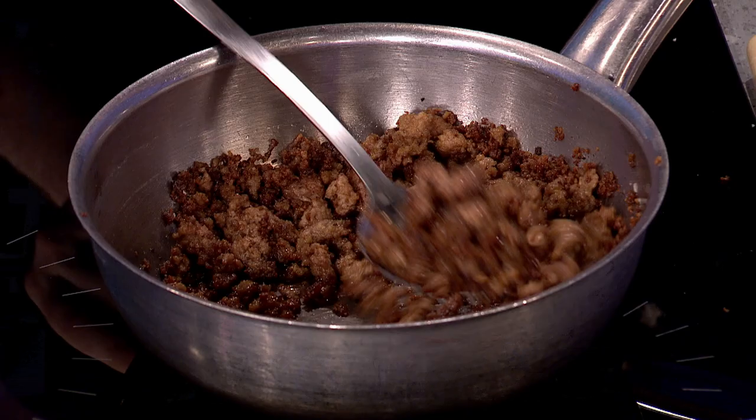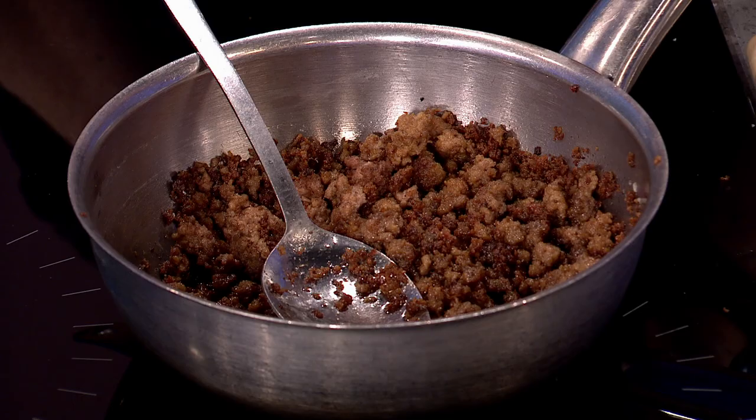The key is to really caramelize the lamb mince at the start. Most people making a bolognese or shepherd's pie get the pan on nice and hot, add a little bit of oil, then add the mince and mash it all around. What I would say is: when you add it in, leave it alone for a minute — just like when you're cooking a steak or a piece of fish. What we're trying to do is get it to caramelize.